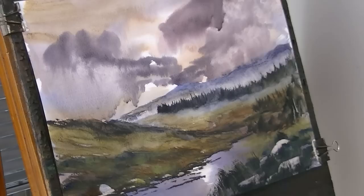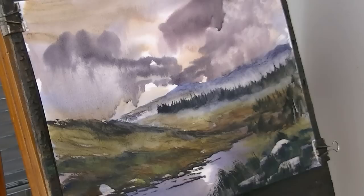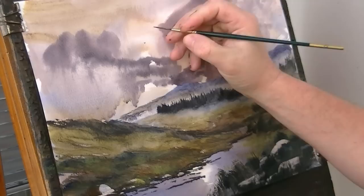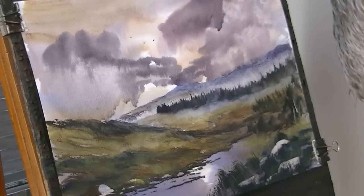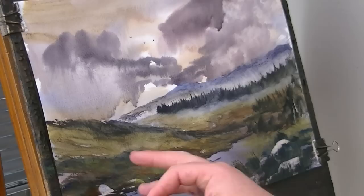I think I'm pretty much there. Switch back to the rigger — just pop a few little birds in the sky. Make sure my hands are clean. Pop them in the light area so you can actually see them — I'm going to stick them right there: one, two, three. It's still wet and it's dark so I'm just going to use the card to scrape my name in. Use the corner of the card. I'm going to call that one finished.